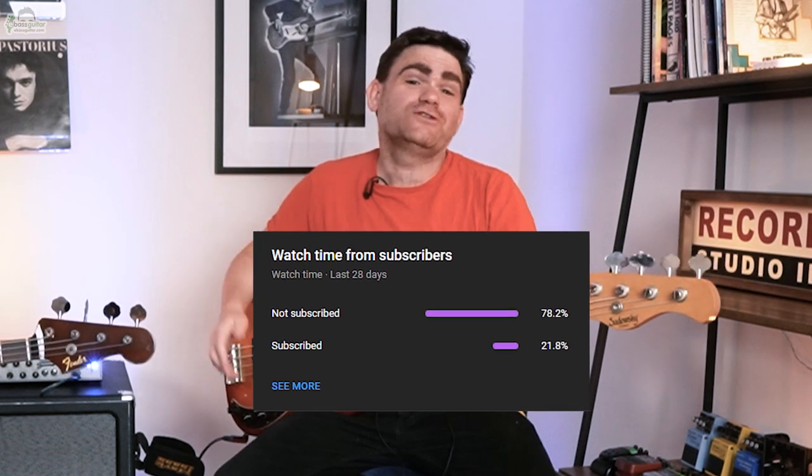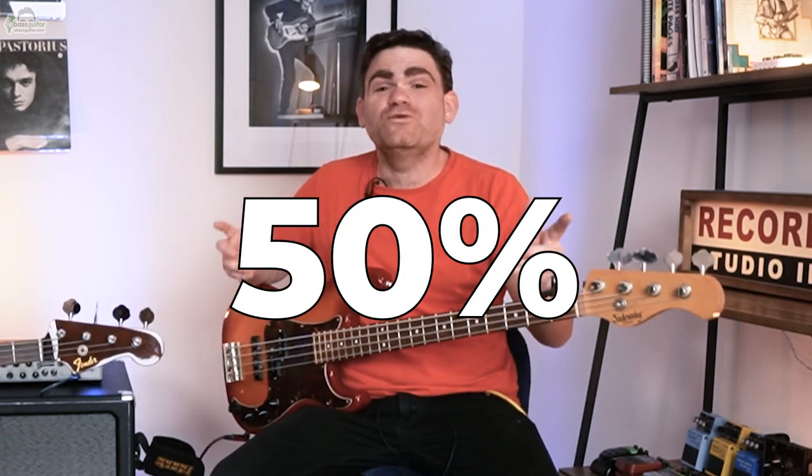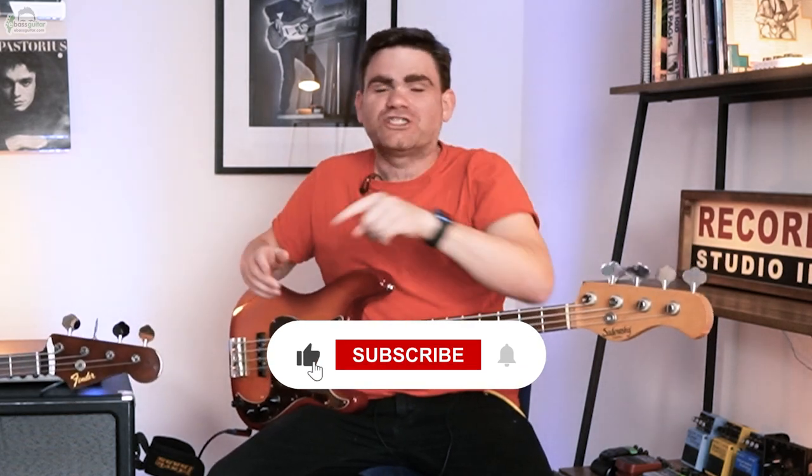We're just about to dig into these warm-ups, but before we get going, there is a completely free PDF that comes with this lesson so you can see everything Sian's going to show you written out in standard notation and tab — there's a link in the description below. Also, I was looking at our YouTube statistics and discovered that 80% of people who watch our videos regularly are not subscribed. Please hit that red subscribe button — it'll help us get more great bass content out there.